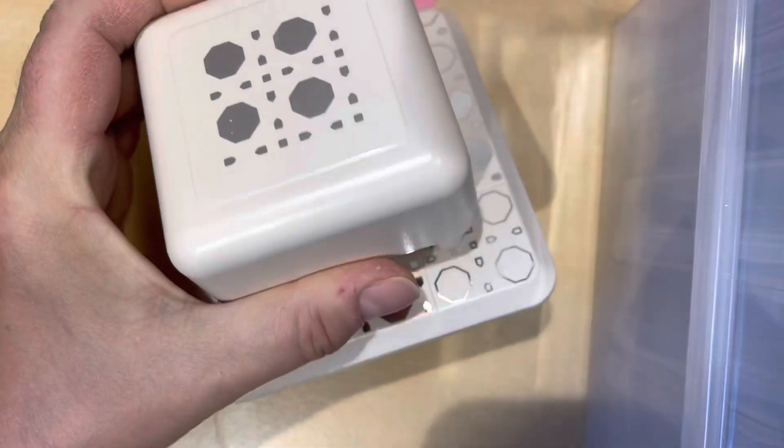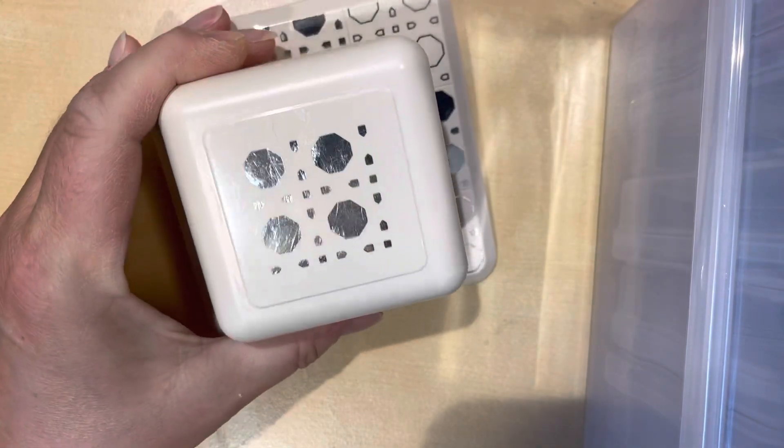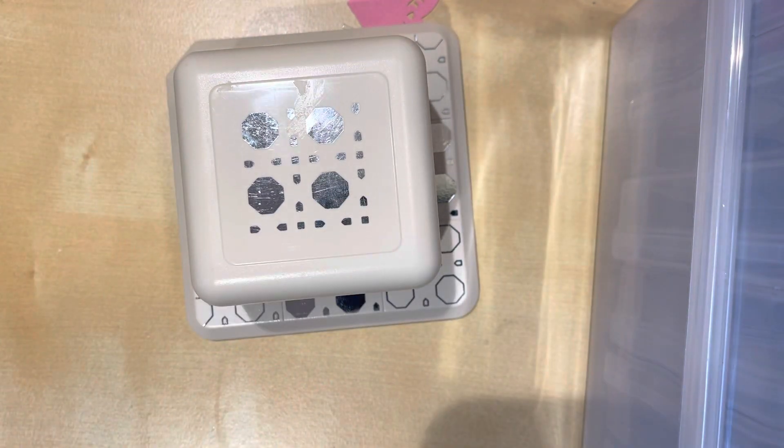The only other thing is I went to the thrift store and I got this Martha Stewart Punch All Over the Page. I wouldn't have paid full price for it, but I punched it out and it works — it's actually kind of nifty, you can use it for a card front or what have you. And that is it, that is my haul. Have a good day!